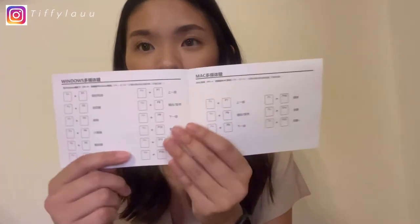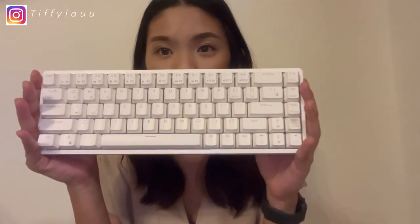The manual teaches you how to connect and navigate the keyboard whether you're using a Windows or Mac laptop. This keyboard is compatible with both Mac and Windows. It's super pretty — I chose the full white one. Let me switch it on.